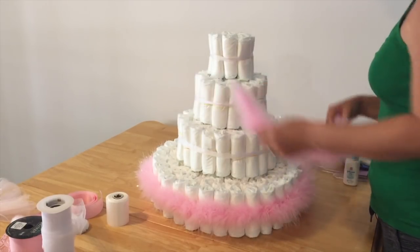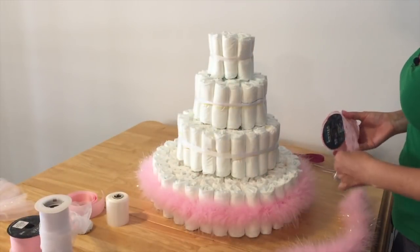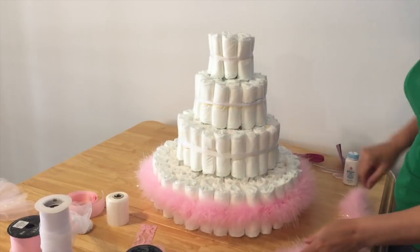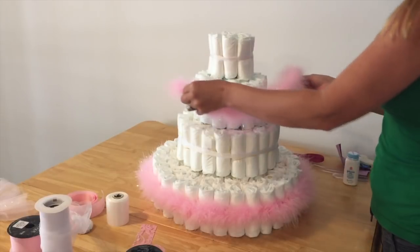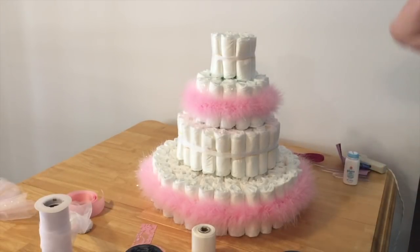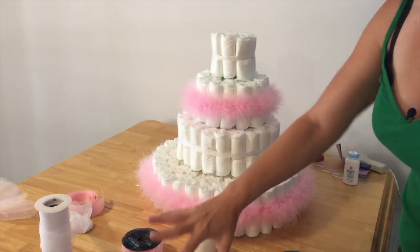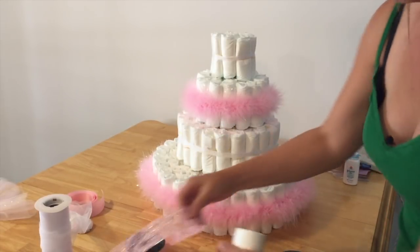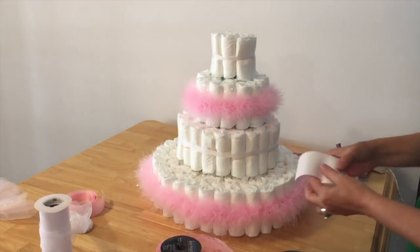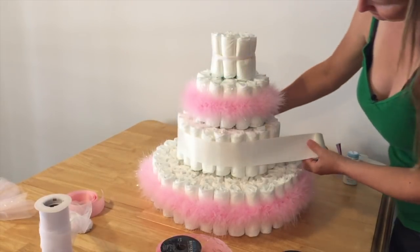I'll do the second one. I'm going to skip because I'm going to put something right here in between, and skip to this tier. So I'm going to do the sparkly ribbon. I want to enhance what you see here. I think up against the diapers you might lose a little bit of it, but if you put a backing it's going to look really pretty. So I'm going to put down just a basic thick white ribbon.